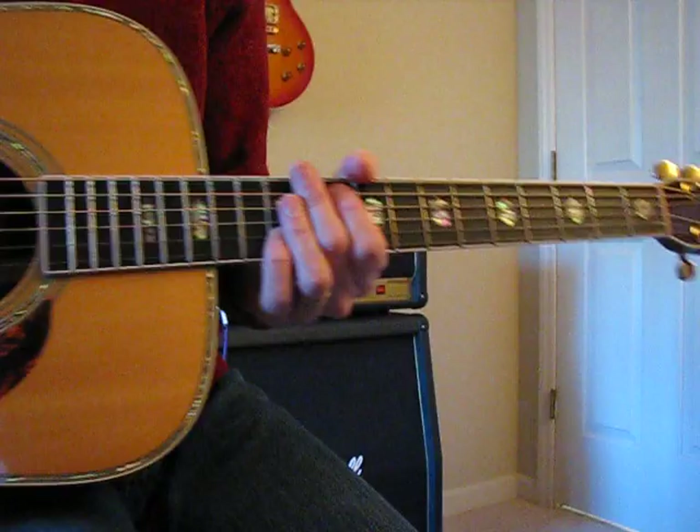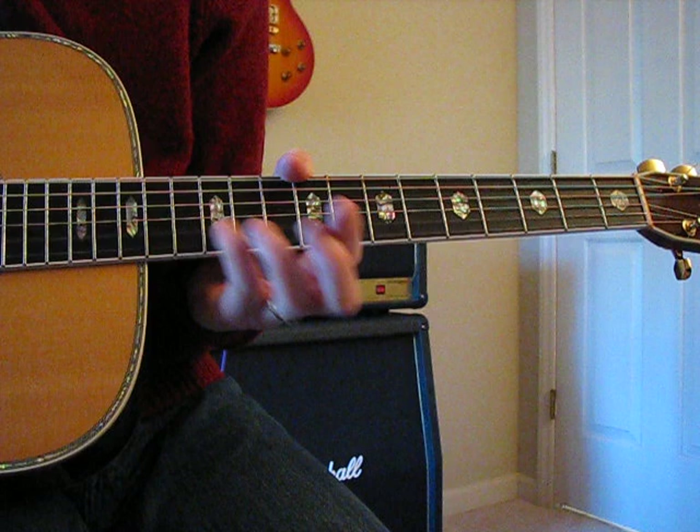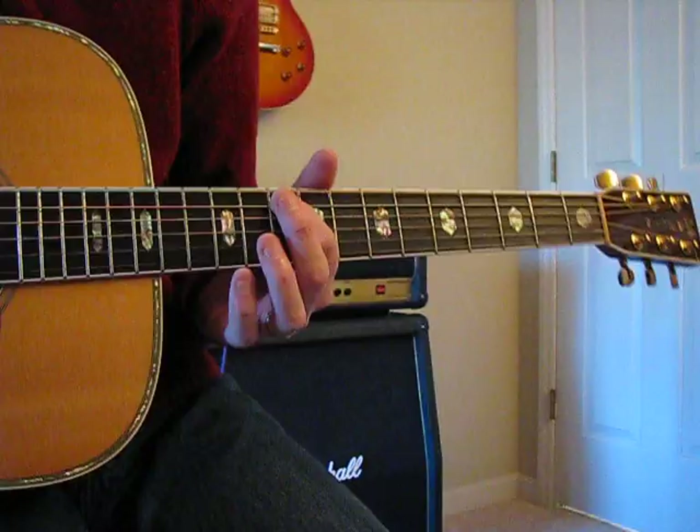So it starts: put your pinky on the B string at the 12th fret, and then two frets down from it your pointer finger goes on the A string at the 10th fret — so it'll look like that, with a blank fret in between.